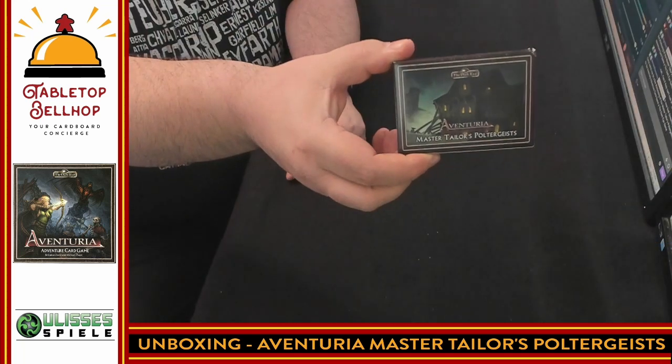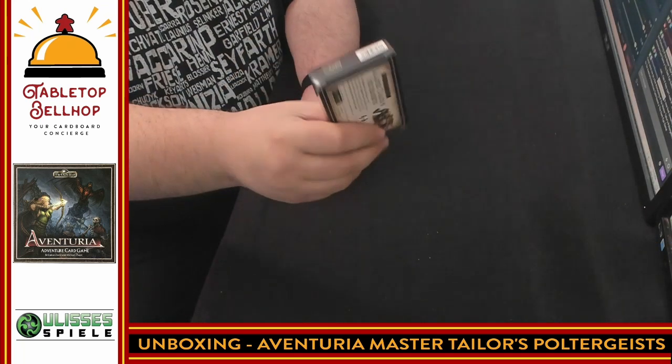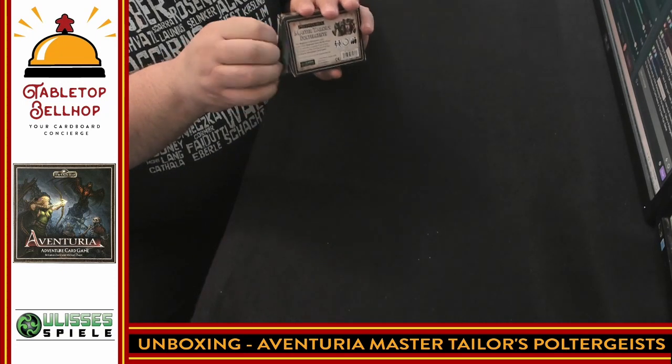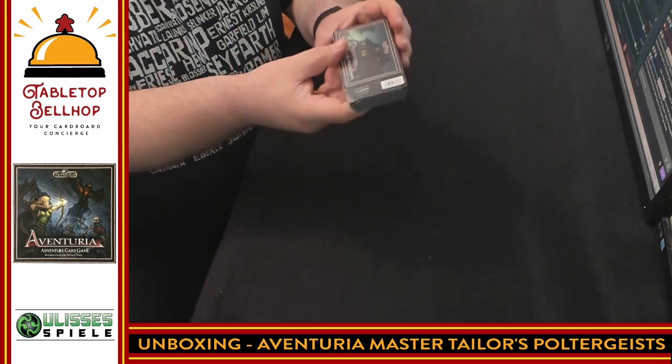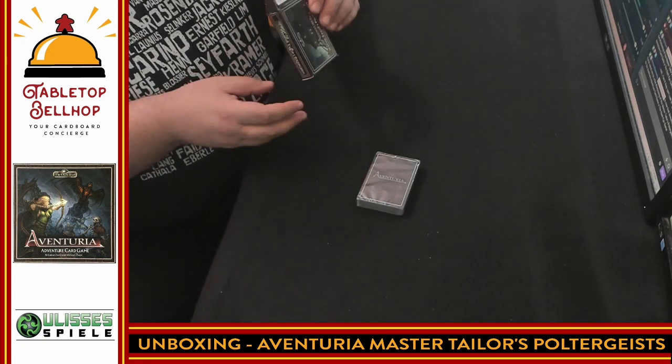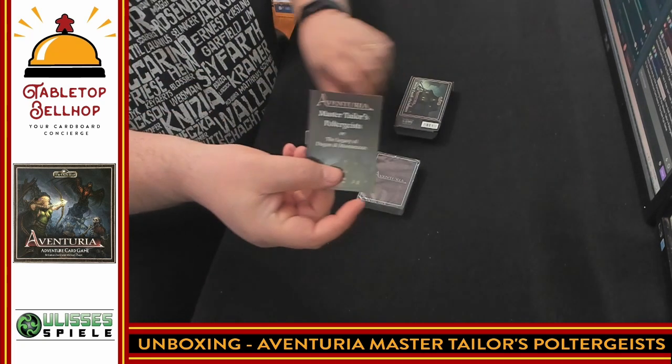I'm going to crack this open and take a look at what you get in the box. Here you have it — a simple deck box. Comes like this, with no shrink wrap or anything like that. The cards inside are in plastic, which is actually kind of good to see. And there is a very small rulebook.